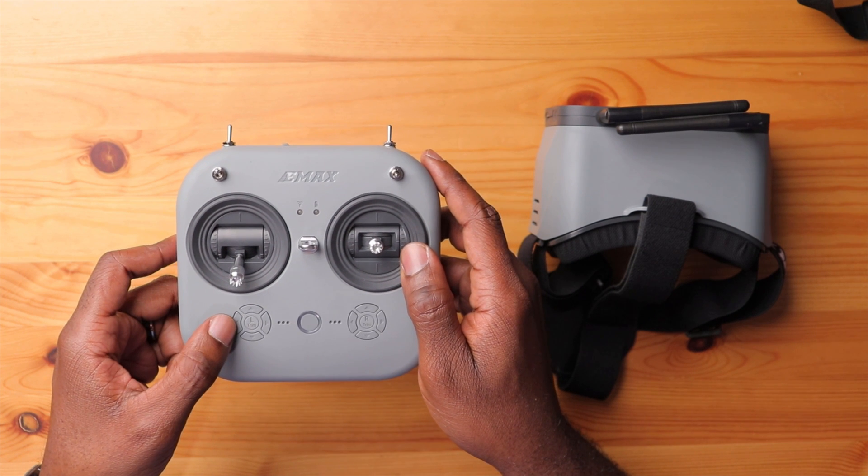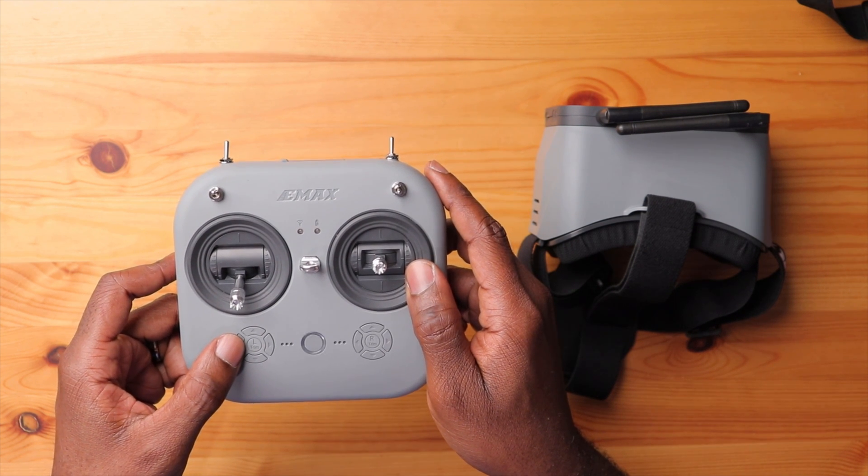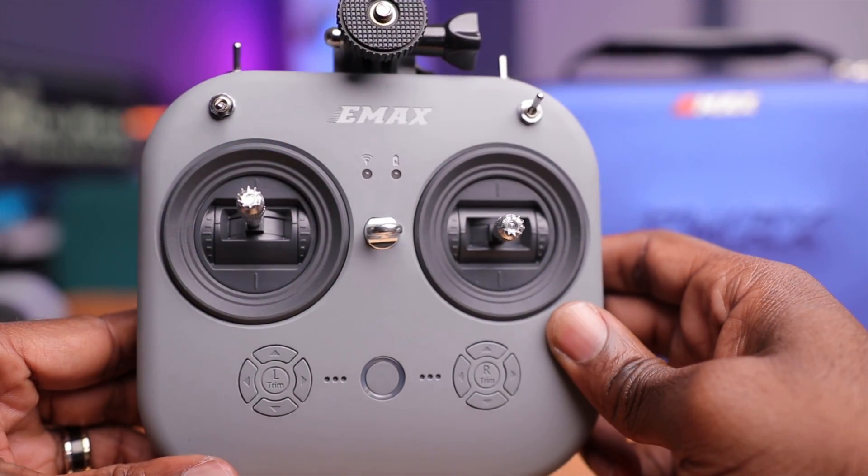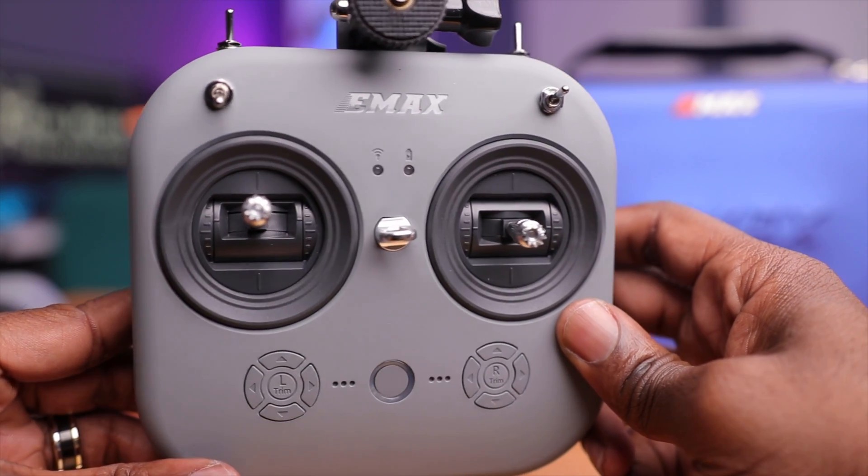Re-center the sticks and then just press the L3 button one more time, and you should be calibrated. The sticks are now recalibrated. Emacs does indicate that this comes pre-calibrated from the factory, so there's very little need for doing this, but in case it does happen you now have a reference for how to recalibrate the sticks.